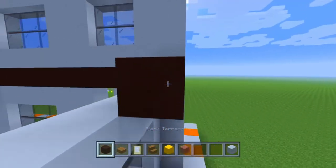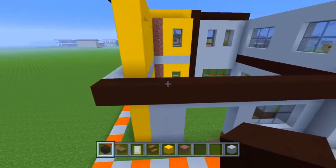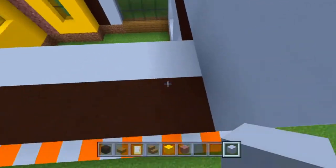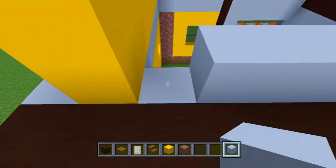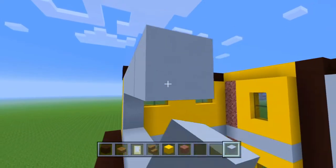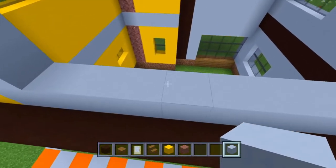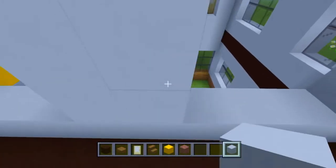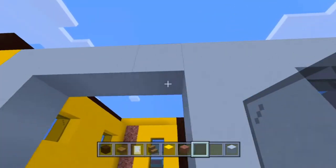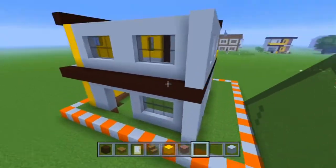Let's take that black concrete and wrap it around right there. We're going to take our white concrete and build the last wall of this house — this wall is going to be covered in windows. Let's have a window right there, window right there, and there we go — there's the complete outside of our house.